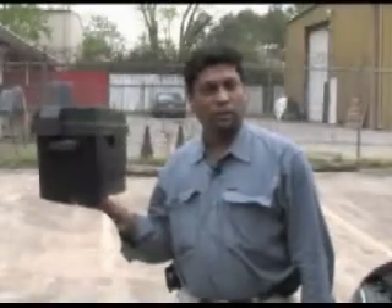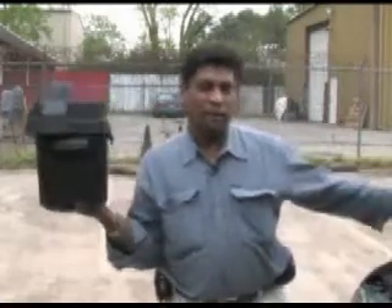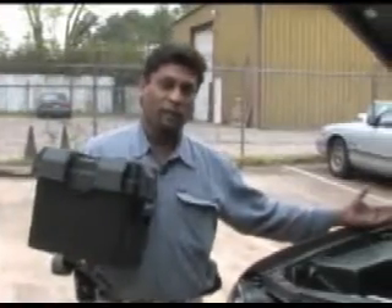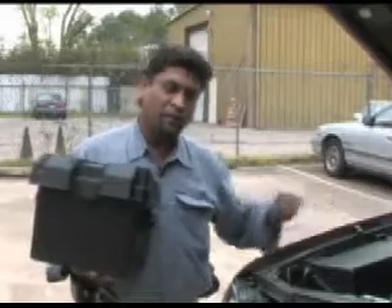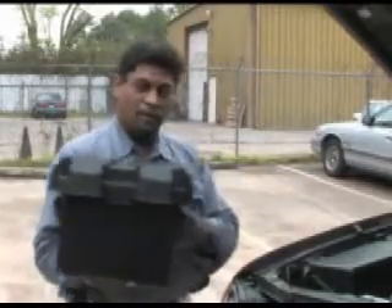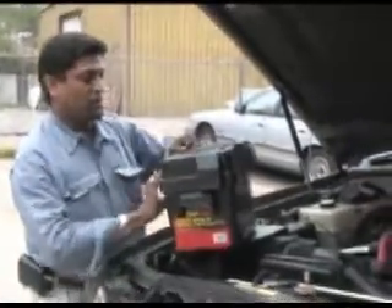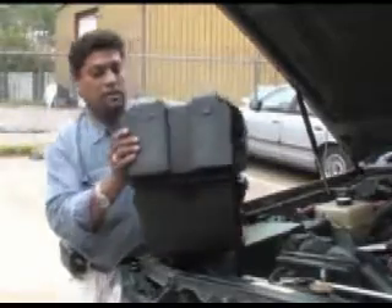Hi, I'm Waziullah. I'm introducing the H201000 unit. This is the unit we just installed here in the Lexus to show you how you can save on your fuel economy. You can pick up the torque power for your car and also cut down your emissions 98 to 100%. This is the unit right here. If you open it up, you see it basically comes in the size of a battery, or half the size of a battery.